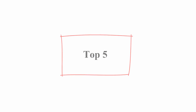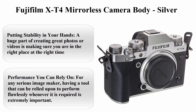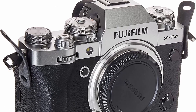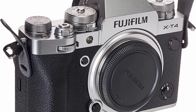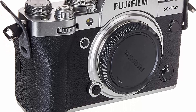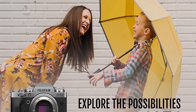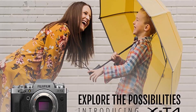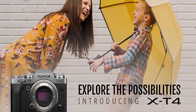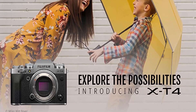Top 5: Fujifilm X-T4 Mirrorless Camera Body, Silver. Putting stability in your hands — a huge part of creating great photos or videos is making sure you are in the right place at the right time, which often means making handheld images to get to the heart of the action. X-T4's state-of-the-art 5-Axis In-Body Image Stabilization (IBIS) provides up to 6.5 stops of stabilization to keep your images steady and sharp even in the midst of all the excitement.